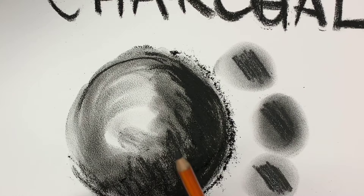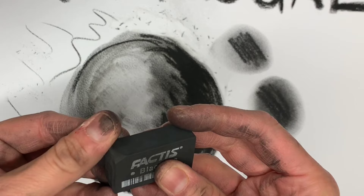I like to use both the kneaded eraser and the black eraser by Factis — you can get that on Blick. It works really well.